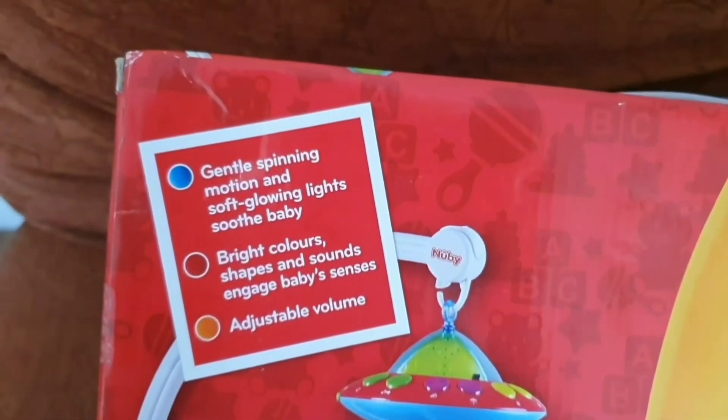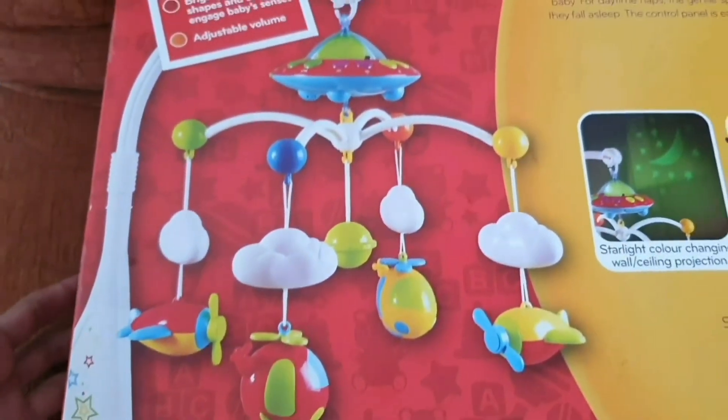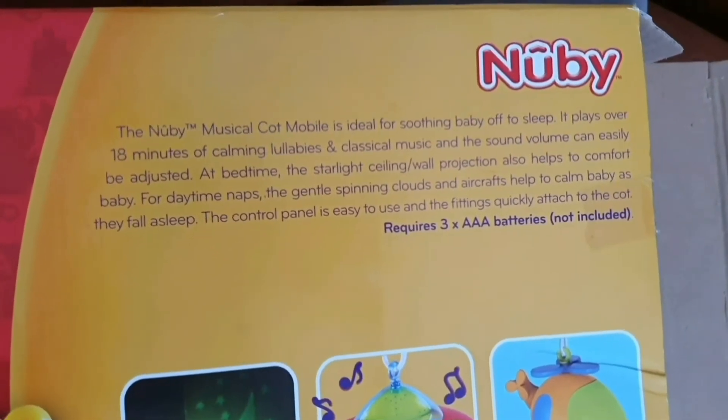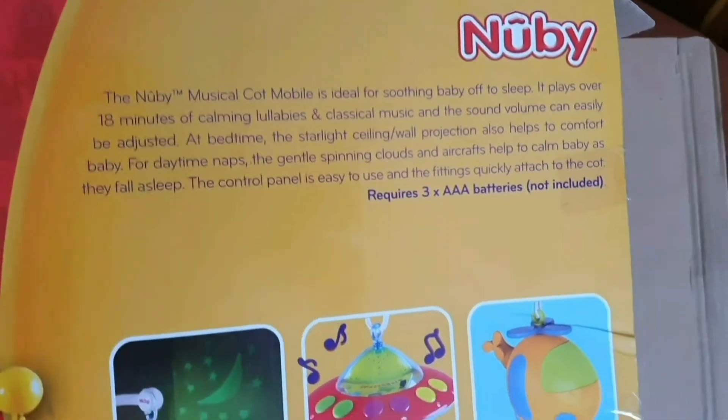So there's a gentle spinning motion and soft glowing light, so baby can see bright colors, shapes, and so on — it helps develop baby's senses. There's also adjustable volume. This is what it looks like. It uses AAA batteries, which are not included, so you have to buy them yourself.